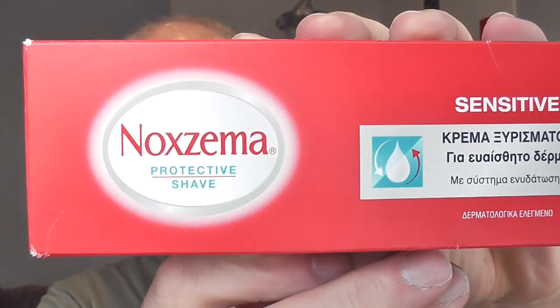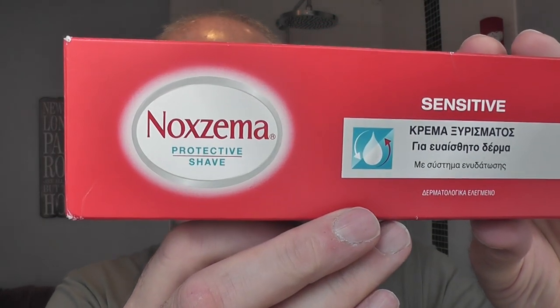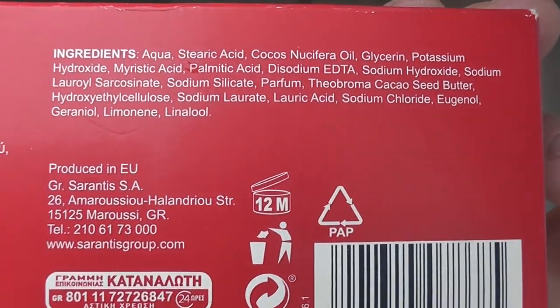I'm going to be bowl lathering today. The cream I'm going to be using is this - Noxzema. This was sent to me by George from Greece - George is in Athens. I've not tried it yet. Noxzema protective shave sensitive. I'll show you the ingredients - you can pause it. I've never used this before, I don't know what it's like. It comes in this nice red metal tube - nice old school stuff.